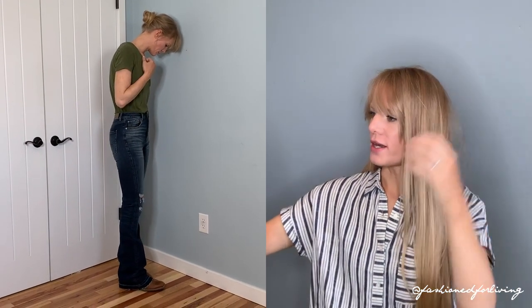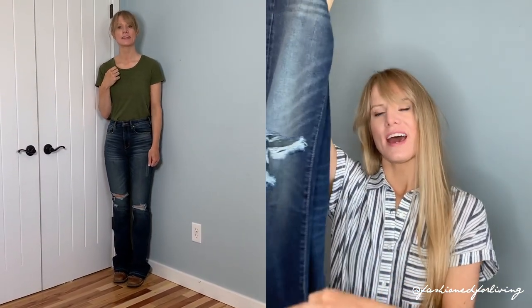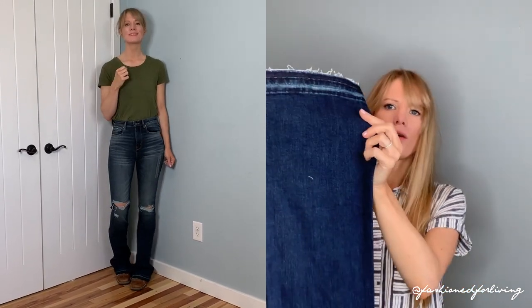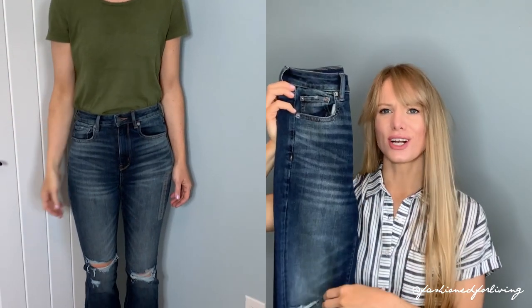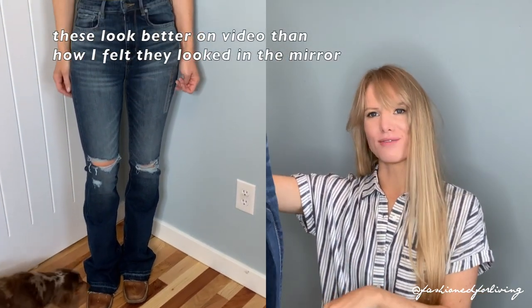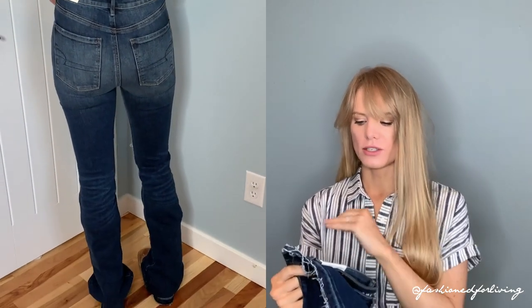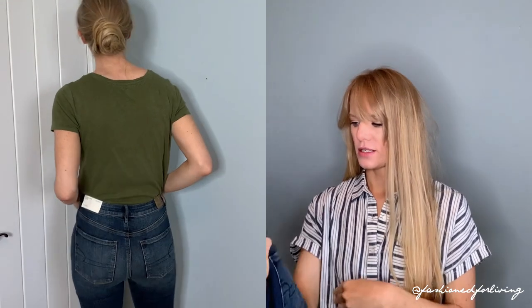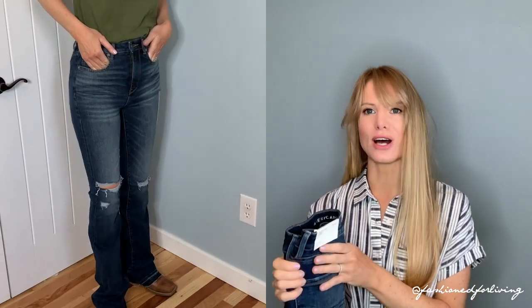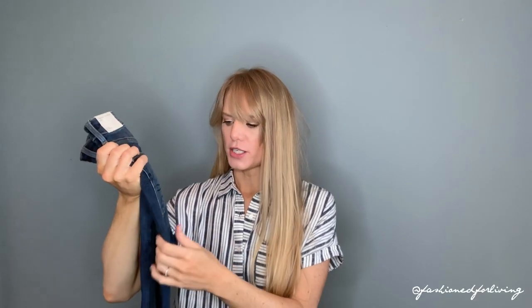The second pair is the highest rise flare with distressing on the knees and a super cute raw undone hem. I wanted to love these so much, but the knee holes are too high — they're more on my thigh just above my knee than on my knee. These were a little longer, probably because the undone hem added some length. I did size up to the four for comfortable wear; I could get the twos on but they were so uncomfortable. The distressed pair is a little stretchy but not as stretchy as the simple dark wash pair.